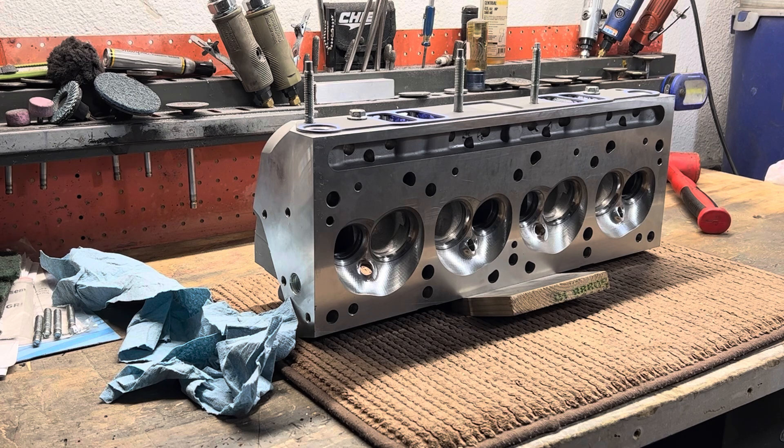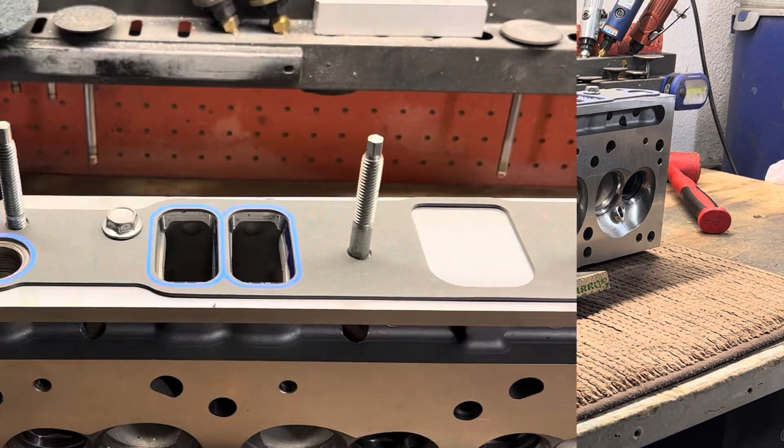I'd rather the customer have a better experience than that. I went ahead and threw some dye on the intake ports, properly aligned the Felpro 1233 Ram Air 4 intake gaskets. It's less than optimal — I don't want to bash them too severely yet — but now that we're at the point where we need to start doing some port matching between the intake and the head, I'm not altogether happy with the way this is turning out.